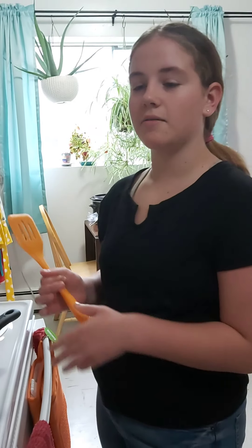Hello everybody, welcome back to our channel. I'm Val, and this is my mom behind the camera. Today we're going to be making a very simple pasta.